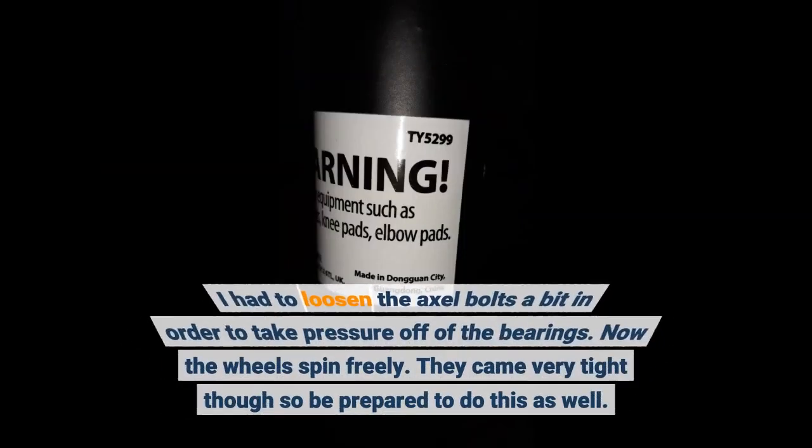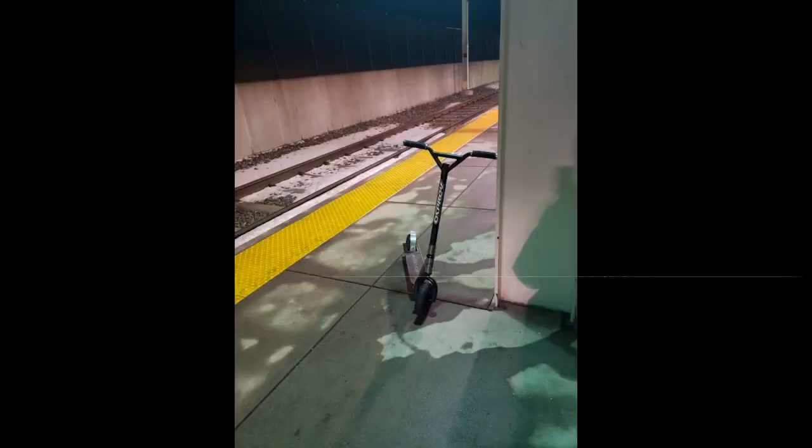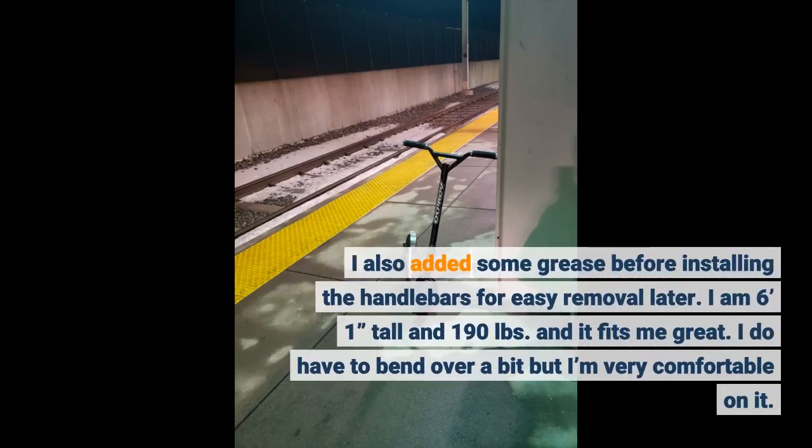I had to loosen the axle bolts a bit in order to take pressure off of the bearings — now the wheels spin freely. They came very tight though, so be prepared to do this as well. I also added some grease before installing the handlebars for easy removal later.